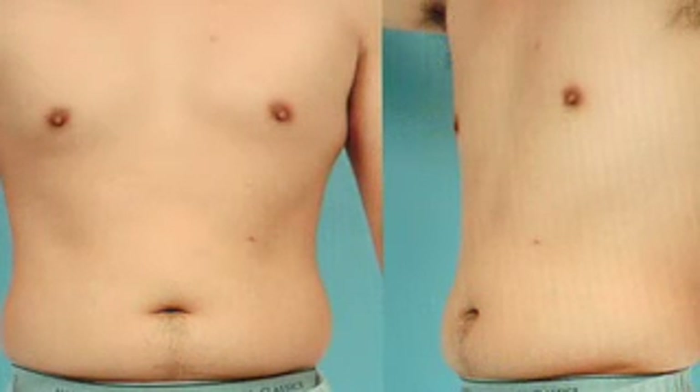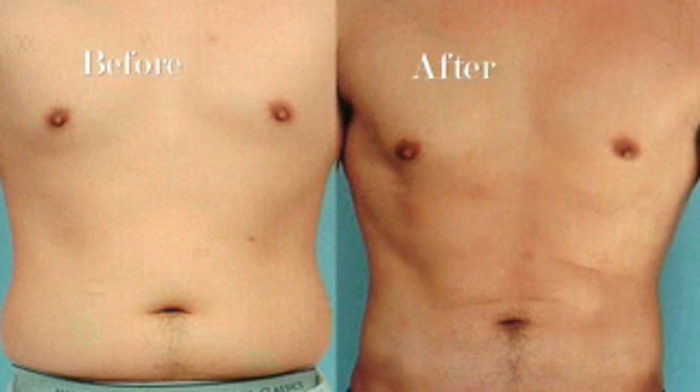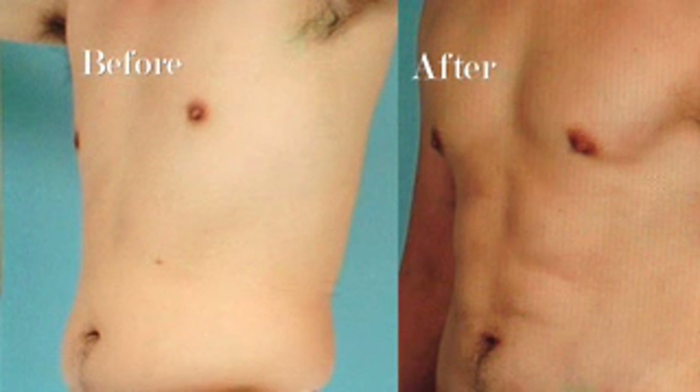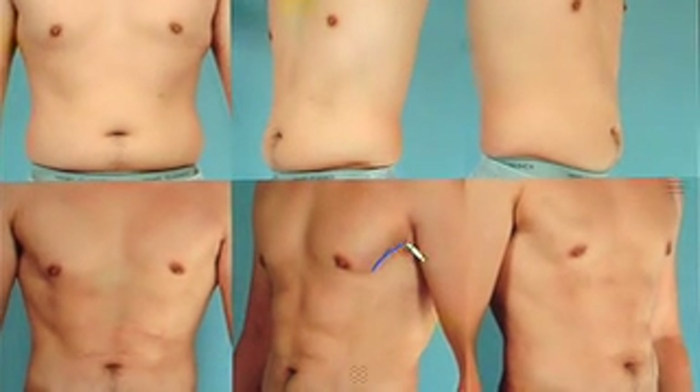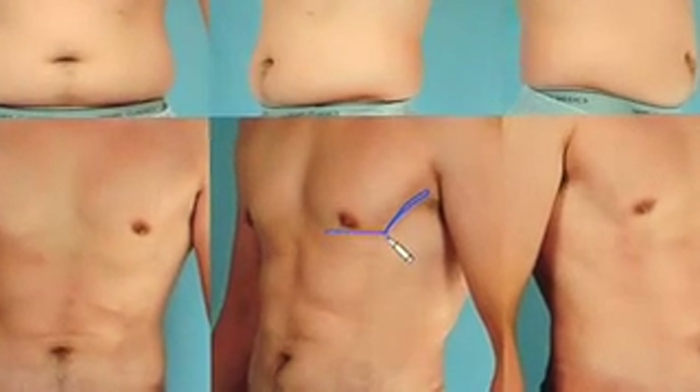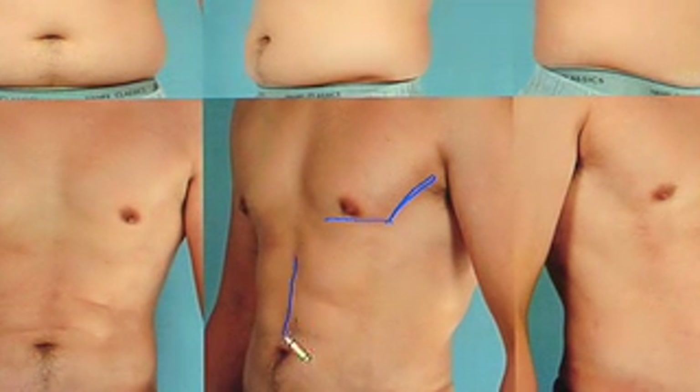This patient went from soft to hard and sexy and he doesn't even work out. Dr. Mintz achieved this dramatic change through detailed etching. We've outlined the edge of the pec muscle and done pectoral etching. We've outlined the abdominal muscles to give him this six pack and abdominal etch.